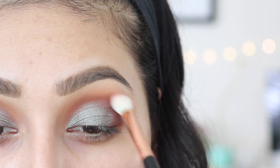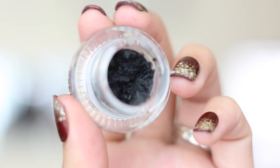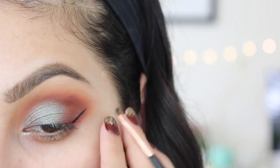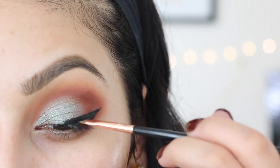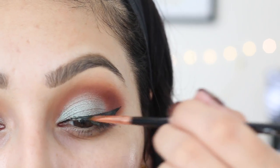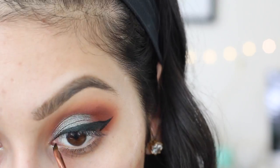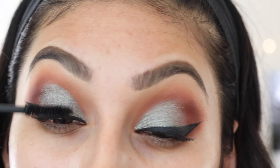After that, you can do a wing liner or skip it, but I'm going to do one since I haven't done one in a while. I'll be using my Sigma Wicked Gel Liner with my favorite brush, the Sigma E06. I have a full tutorial on how to do your wing liner — I'll have that link down below in the description box. Once you're done with your wing liner, coat your lashes with a little mascara to prepare them for our falsies.